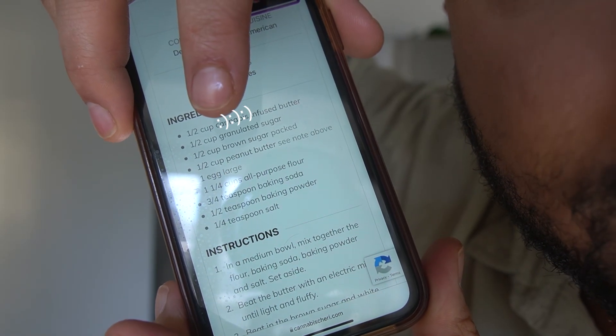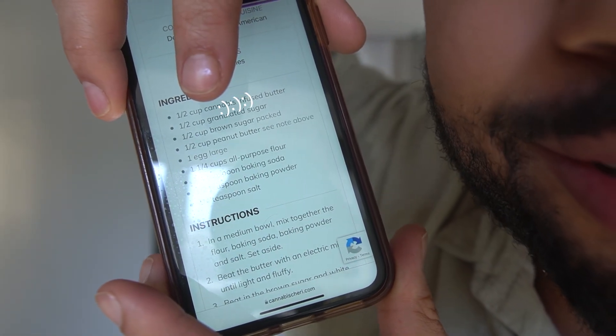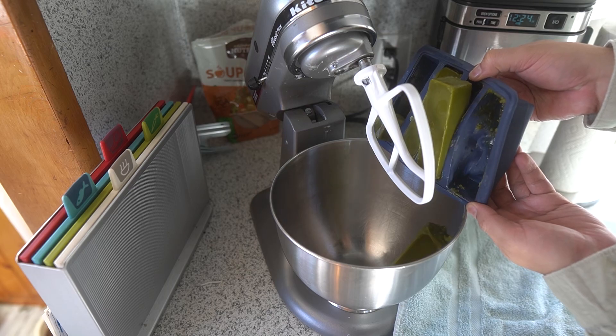This right here is the recipe I'll be using. Pause if you need to read it. Alright, let's get to dumping these ingredients in. The first thing we're gonna do is add a cup of our special butter, softened.